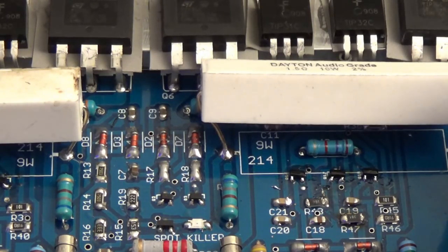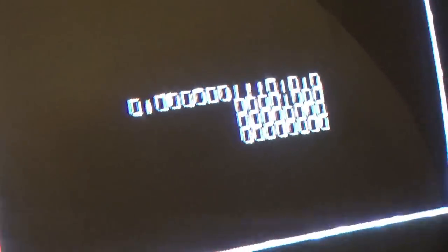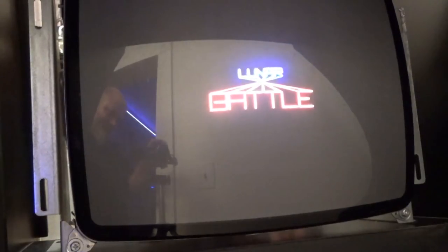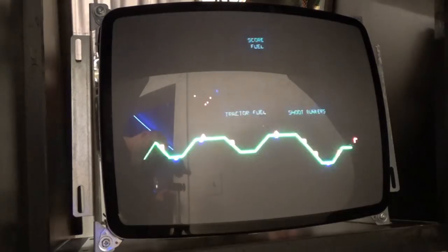Let me show you the screen. I have it in test mode. It's really hard to tell on camera, but the high voltage, the B+, has a little bit of noise in it — a little bit of a flicker. Vectors are supposed to have flicker, but this has a little bit of additional flicker. So I'm going to add those capacitors to the high voltage circuit and see if that smooths it up.